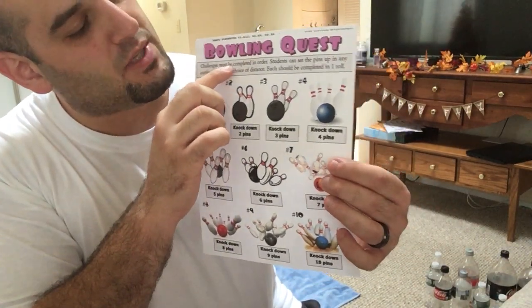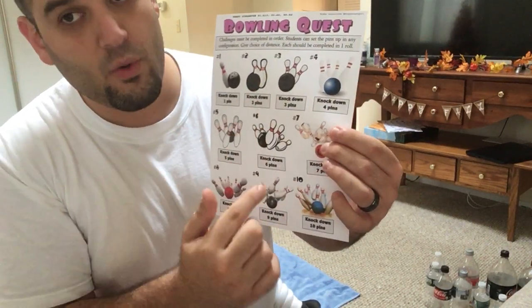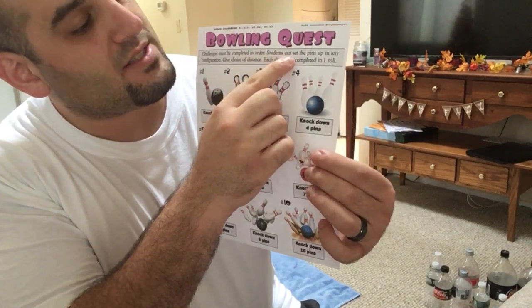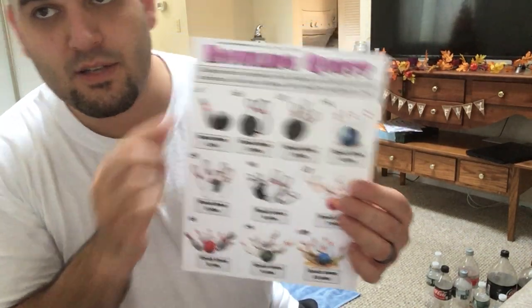Challenges must be completed in order from one all the way to ten. Students can set the pins up in any configuration — that means you, friends, can set up the bowling pins however you want. It could be in a triangle, a square, or a diamond. You decide.